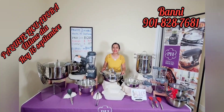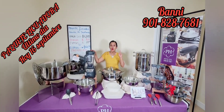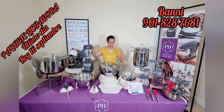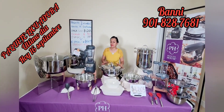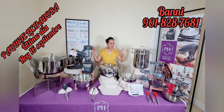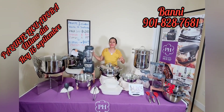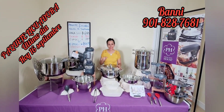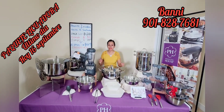Este paquete es llamado paquete licuadora. Solo hasta el viernes 16 de septiembre, no tienes más. Válido hasta el 16 de septiembre, así que corra y avísale a todo el mundo. Ponlo en tu página de redes, en Facebook, Instagram, YouTube, TikTok, donde tú desees y adquiérelo. También me puedes llamar para que lo recibas. ¡Vamos a comenzar!